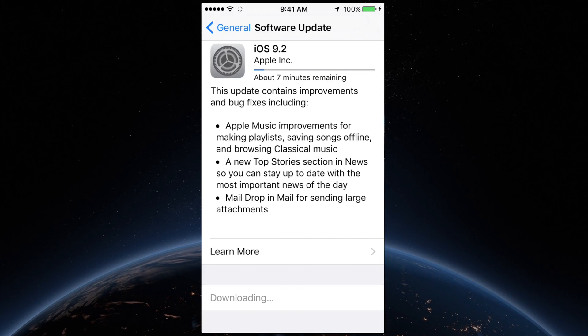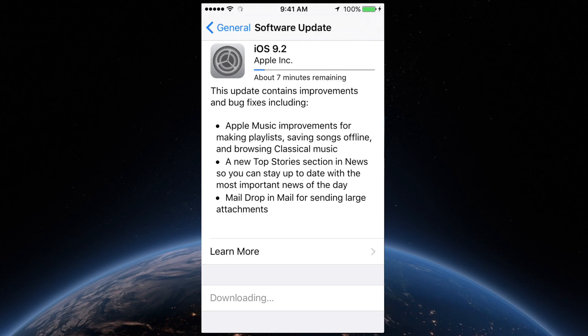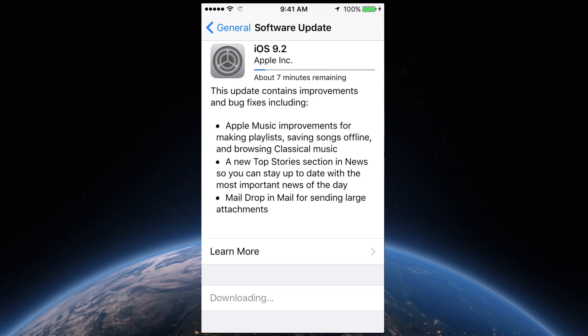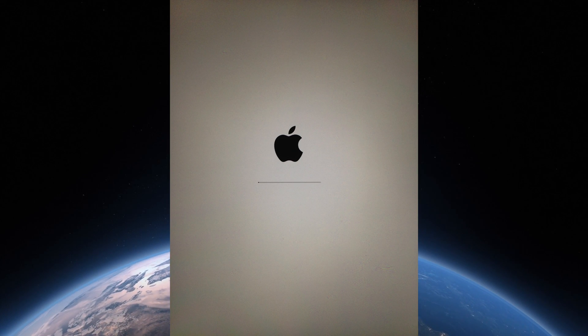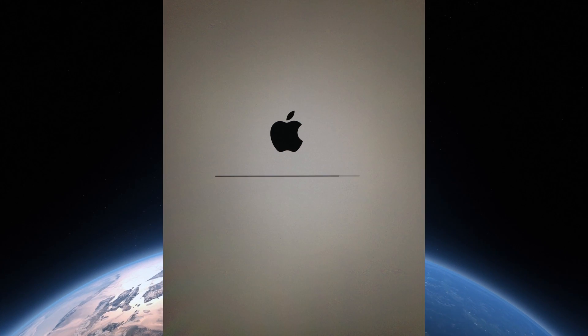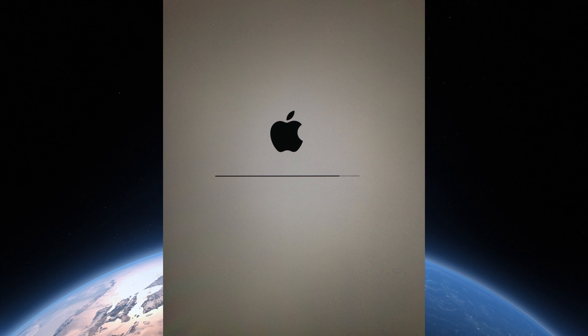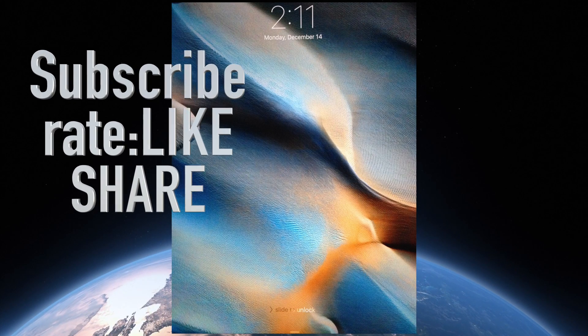First it's going to download and then it's going to install. For the installing process, same thing — it will need that 50% battery. The whole thing shouldn't take more than 30 minutes. However, it does depend on your internet speed. Anyway, if you guys have any comments or questions, write them below in the comments area and don't forget to subscribe and rate. Thank you.